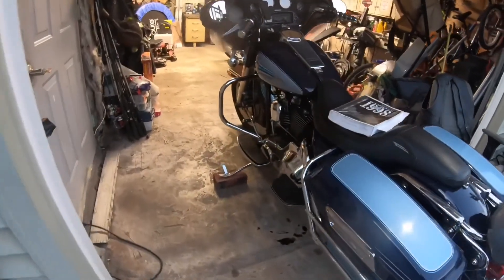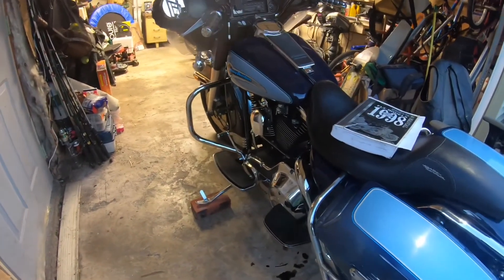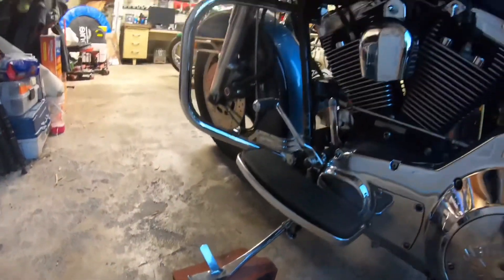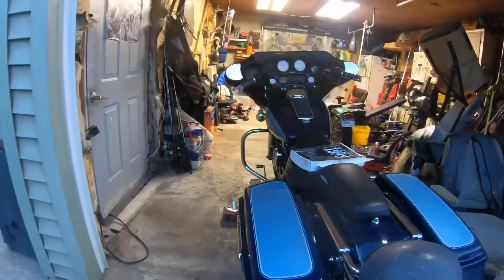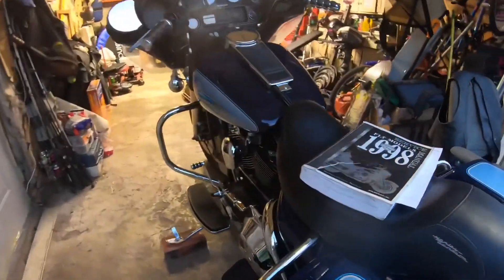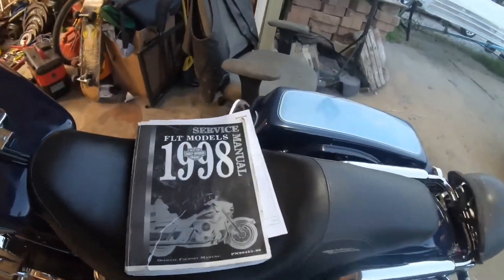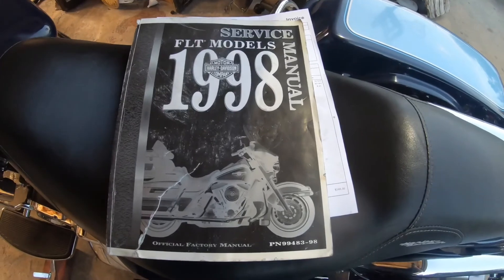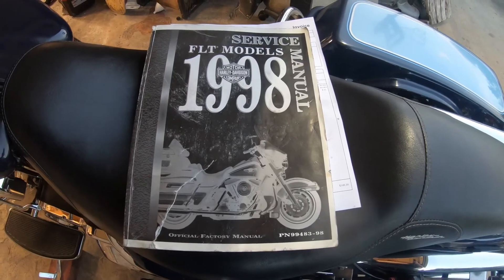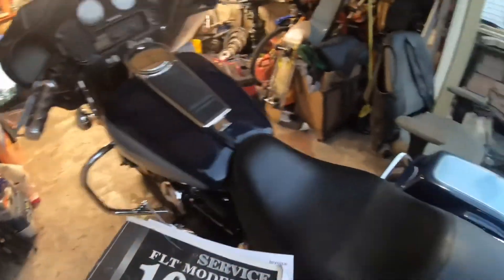One thing I forgot to say at the beginning of the video — just in case you didn't notice — the bike is sitting upright. I put a brick under the kickstand so the bike sits upright, or you can put it on a jack stand, whatever you prefer. Also, if you don't have a manual for your bike, you need to get one. For the price it might cost, it'll save you so much money in labor and maintenance that you can do yourself.